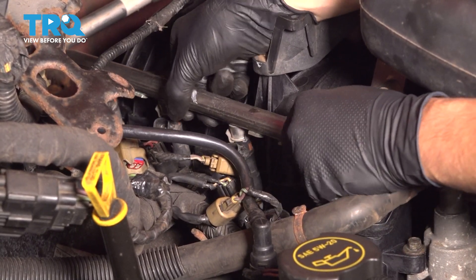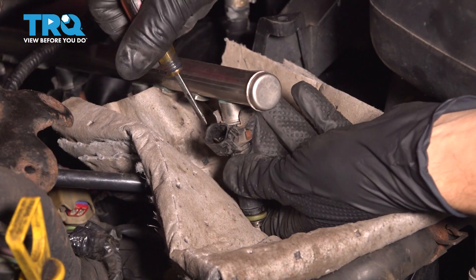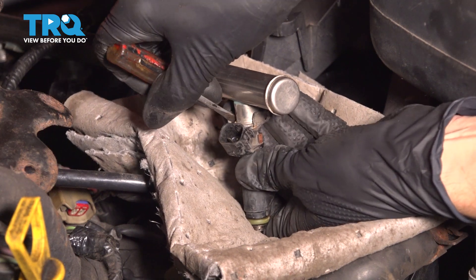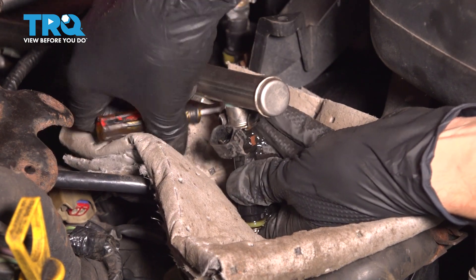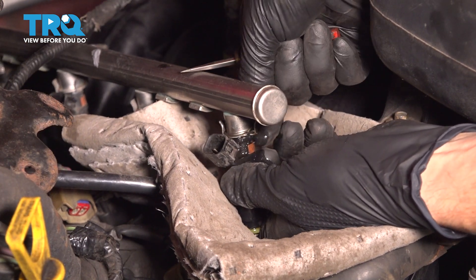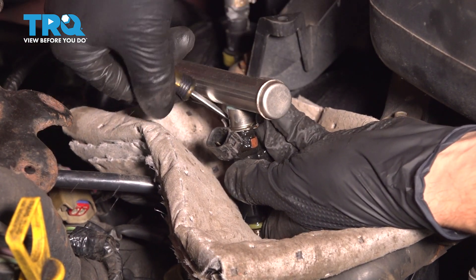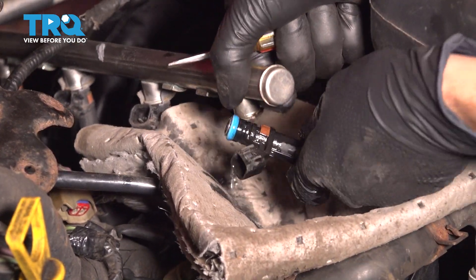There we go — and there it is. Now take a pocket screwdriver and pry this tab off. This is what locks the fuel injector on the rail. I have an absorbent pad underneath to catch all the fuel that will leak, because even if you release pressure, there will still be fuel that leaks out. Now pull the injector out, and there it is.